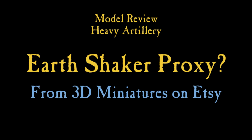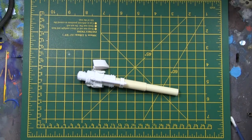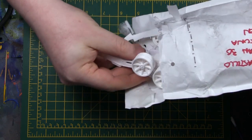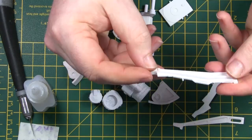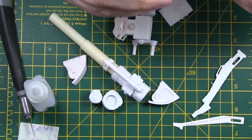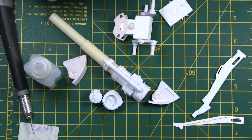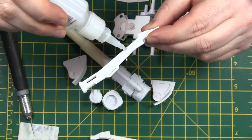Hi everyone, it's Don from Crux Terminatus. Today I've got an Earthshaker proxy that I found from a couple of guys making 3D miniatures on Etsy — that's how to find them: 3D miniatures on Etsy. This one makes no claim to be a Games Workshop ripoff in any way; it's a 28mm heavy artillery cannon. I'm calling it an Earthshaker because I think it looks like one. It's 3D printed — the first thing I've ever had 3D printed — so it was quite exciting to get.